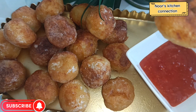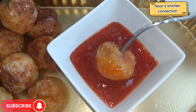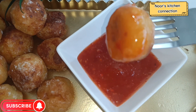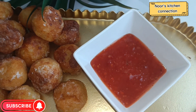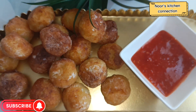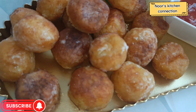They are very nice — do try this recipe and let me know in the comment section about your experience. Let me taste it and tell you how it tastes... mmm, it is truly delicious! See you in another good recipe. Till then, take good care of yourselves and your loved ones. Allah Hafiz from Noor's Kitchen Connection.